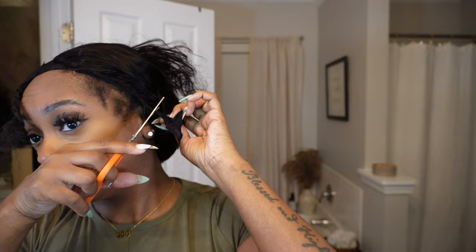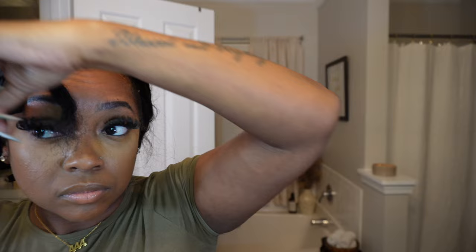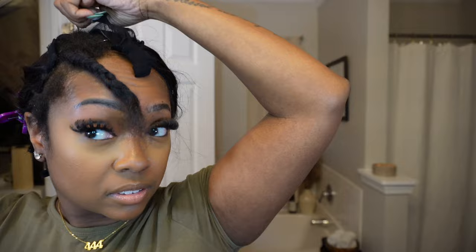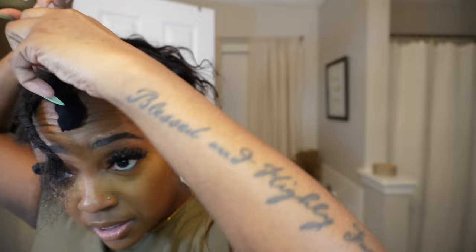Once all that's done, we're basically done with the install — now it's just time to style. Before styling, I'm going to cut off the excess cap. It's easy for the cap to come off and it's not going to slide because we used the Morning Glory, the Got2b Freeze spray, and the glue on top of all that. The combination of the three really stops the cap from sliding. Just make sure you don't cut your natural hair at the top when cutting off the cap around your leave out.